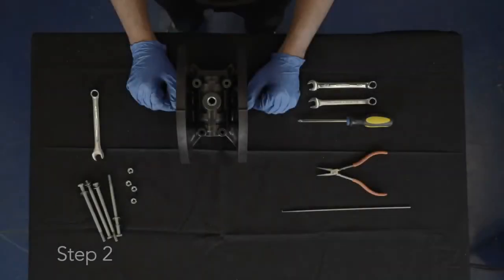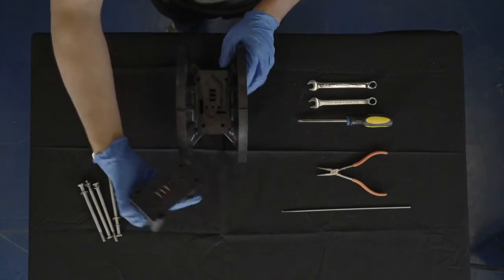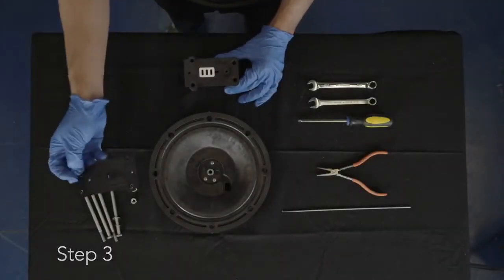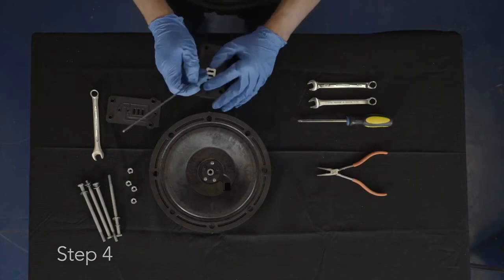Step 2: Once the screws, washers, and nuts are removed, remove the main air valve assembly from the pump. Step 3: Remove the air valve gasket from the main air valve assembly. Step 4: Remove the shuttle plate from the main air valve assembly.